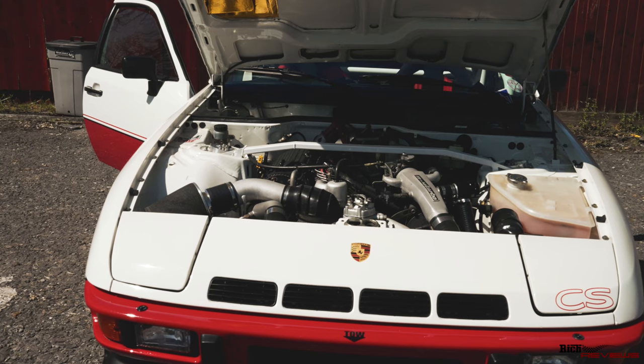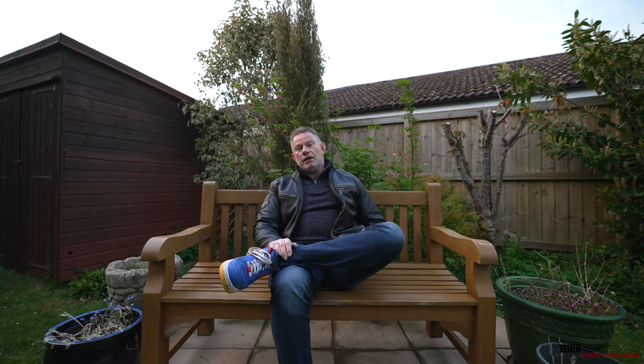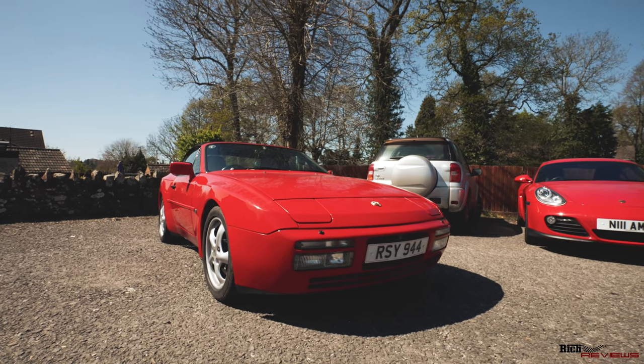We had two 944s - one was actual race spec and the other is owned by one of the Region 16 organizers, Stewart. You may recognize Stewart and his car from the previous Elan Valley drive. During that event at the end, Stewart had an unfortunate situation where his clutch went. We actually stopped and interviewed him just to get an appreciation of what had happened. His car is obviously back up to spec now and running, and he does actually race that car too.